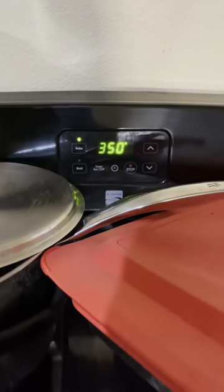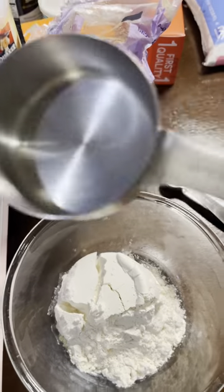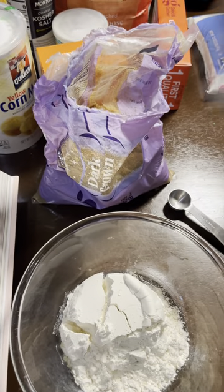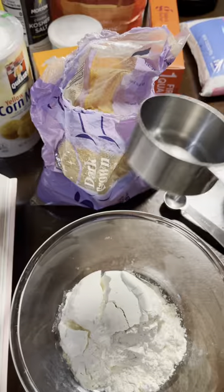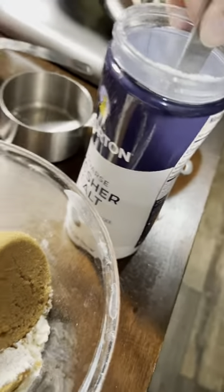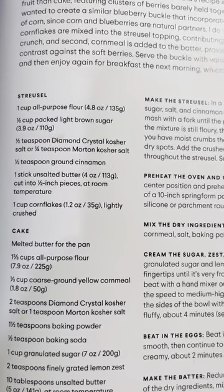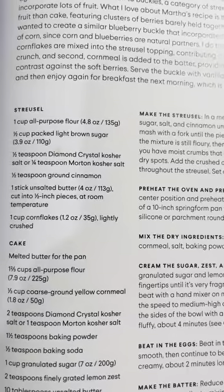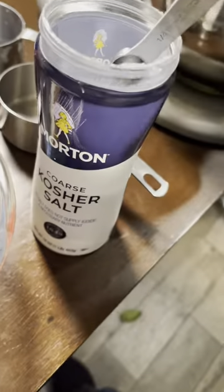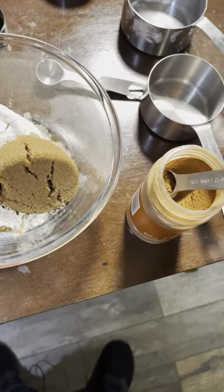We'll put a whole cup of all-purpose flour in a bowl. The recipe calls for half a cup of light brown sugar, but all I have is dark brown, so I'll be using that. Next on the list is some kosher salt — Claire actually specifies half a teaspoon of Diamond Crystal kosher salt or one-fourth teaspoon of Morton's kosher salt, which is what I have. Next is half a tablespoon of ground cinnamon, so that's going to go in now.